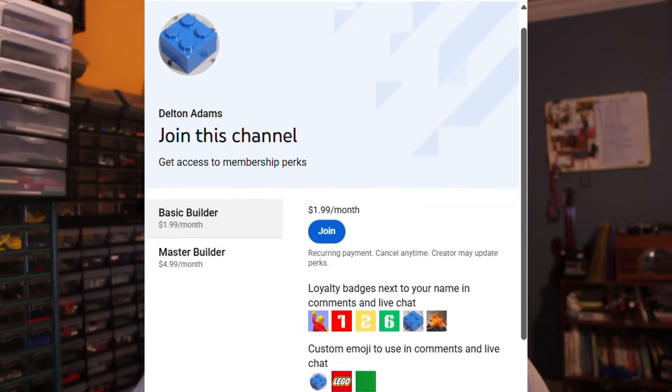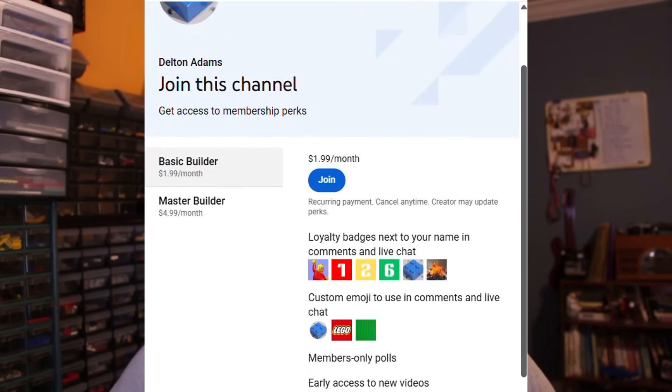More upgrades are coming to this engine, so stay tuned. Also, consider joining my channel memberships for exclusive videos, early access to new videos, and shoutouts. There's more information in the description. Thank you for watching, and I'll see you in the next one.